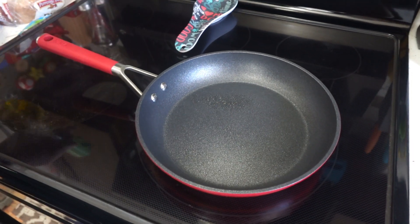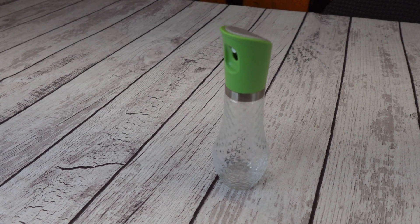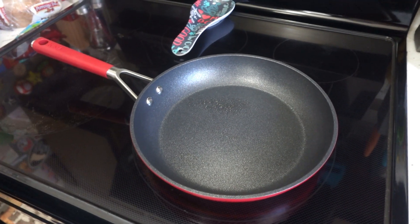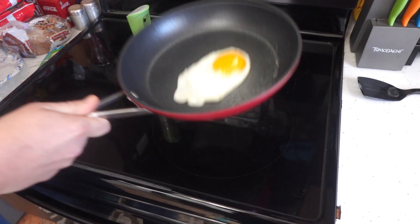This oil sprayer is perfect for your kitchen. This product was sent to us in return for our honest review. I love this oil sprayer. Not only does it do exactly what it's supposed to do, it doesn't have any extra propellants in it. When you want to spray your food or your pans with oil, that's what you're getting — just oil.